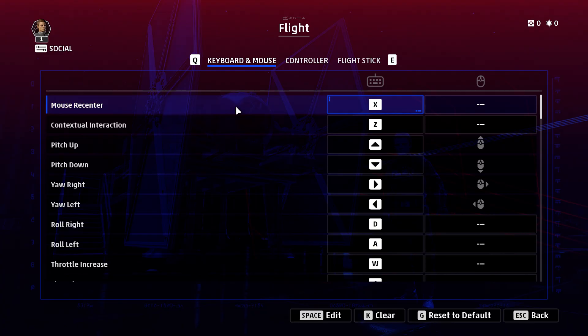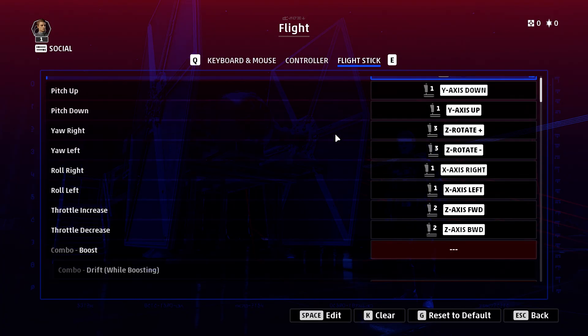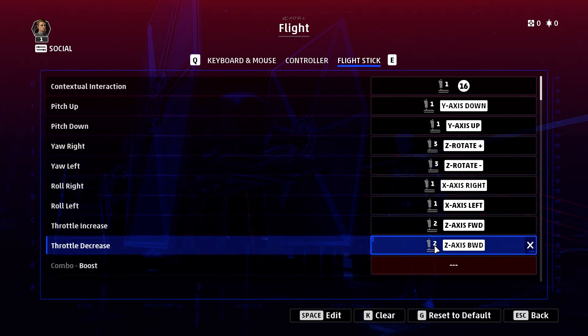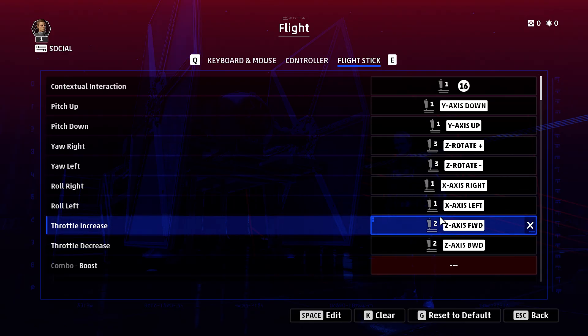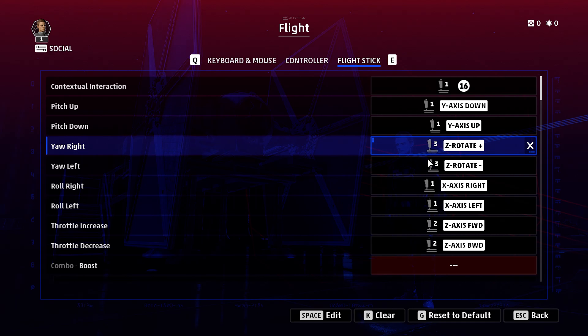We can choose what we want to remap. The main one we're going to look at is Flight, and across here we have Flight Stick — let's click on that. There are all of our flight stick remaps. It just shows one, two, or three, telling you whether it's controller one, two, or three that you've got plugged in.